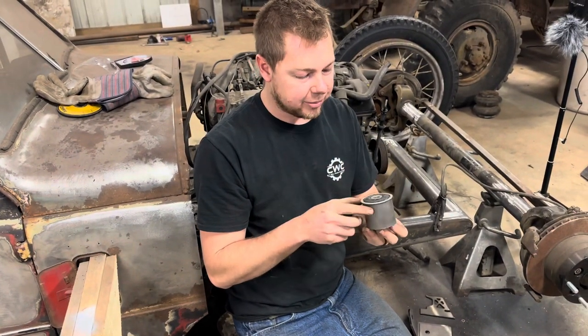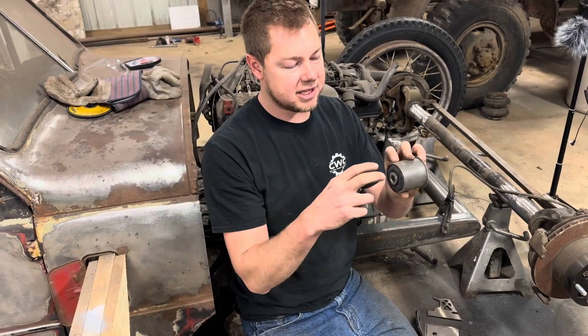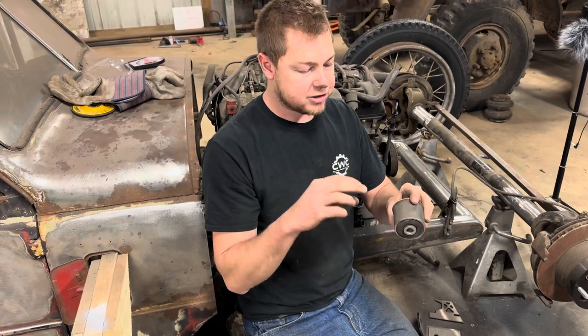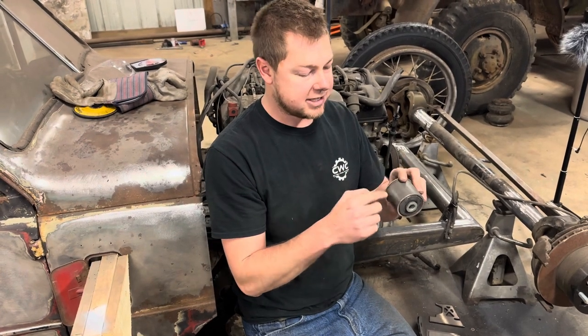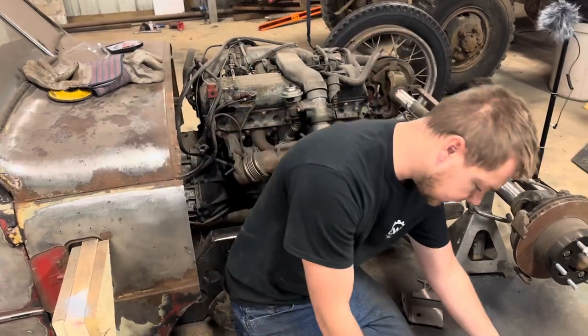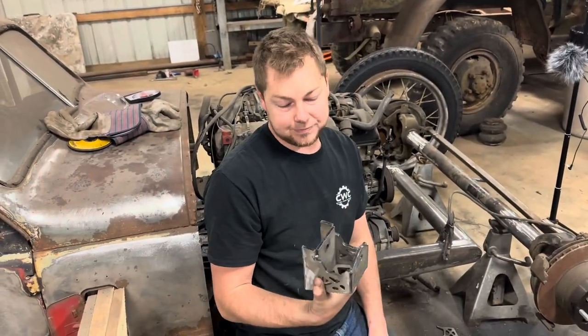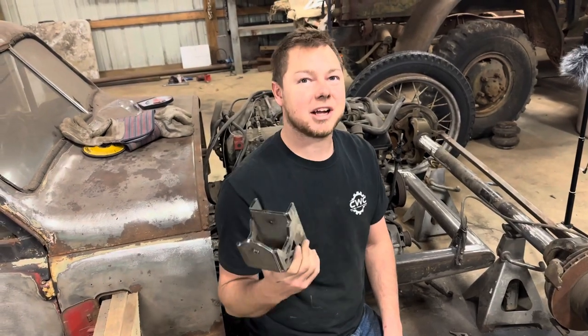Basically it's a bushing, and then we slid a piece of tubing over it and press it in. Once we get our link bars on this, I have to remove this collar so we don't melt the bushing out. But here's our bracket, so let's weld it up good so we don't fall apart, and stick it on the frame.